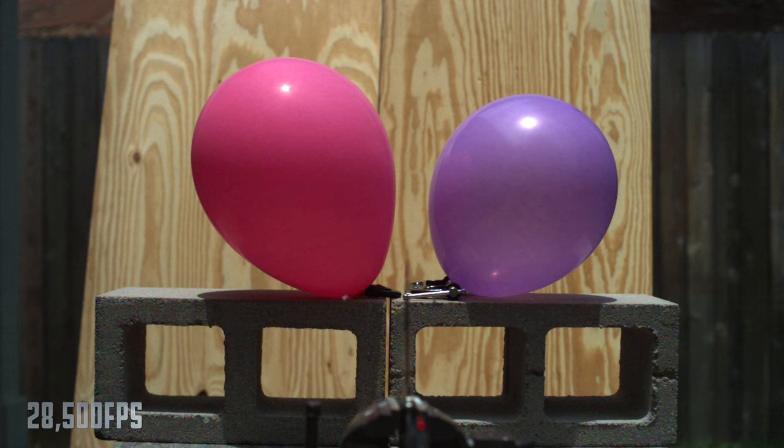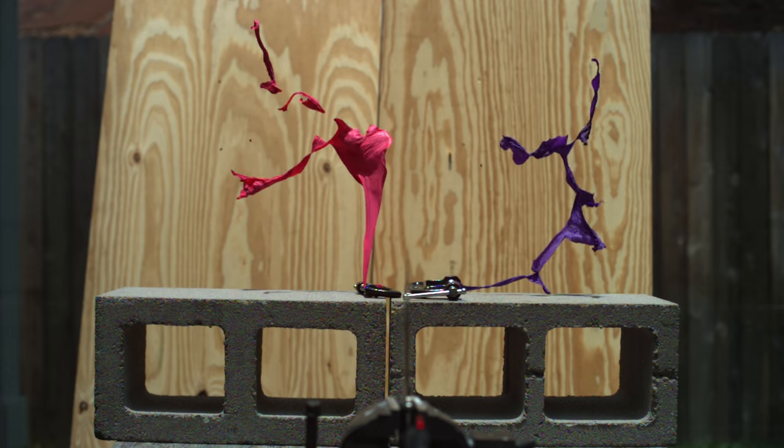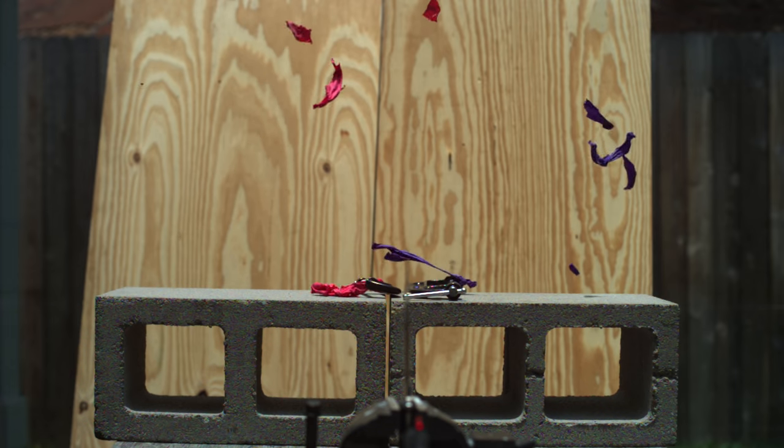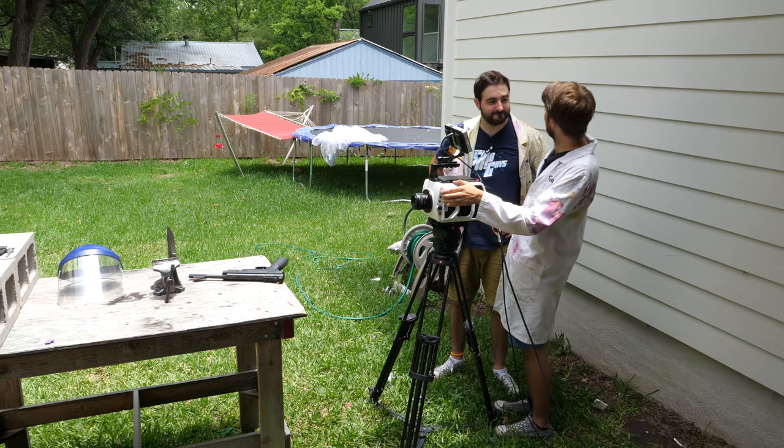Amazing split, again. Oh, simultaneous — that was identical on both sides, perfect symmetry. That was a lovely shot. Thank you. And well done for your shot. Thank you, Daniel.